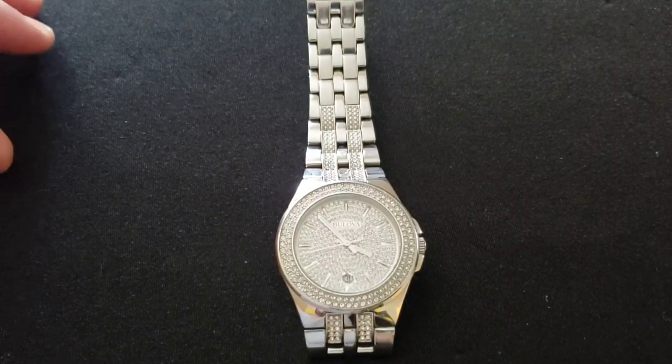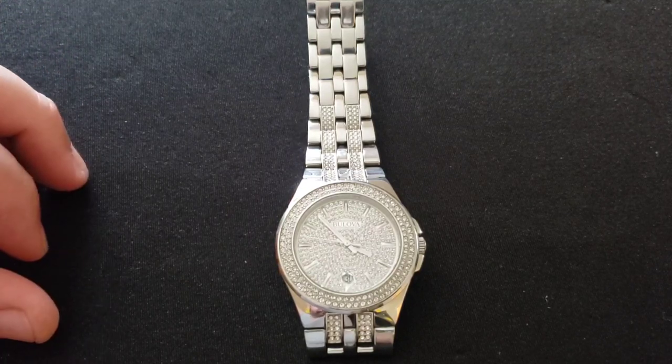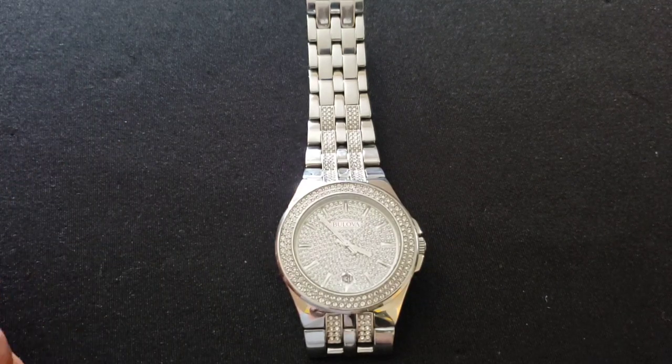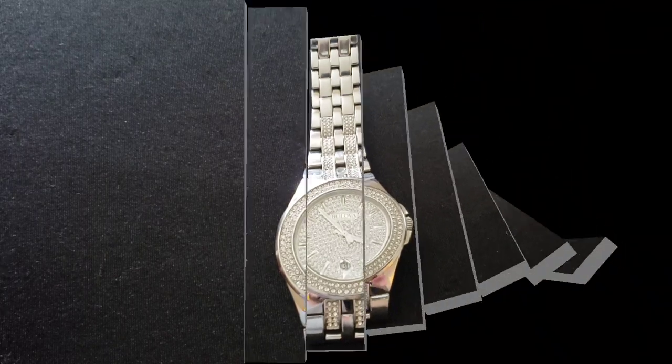What's up big time gang? Another watch review — this is going to be a quick one. Just kind of be my take on it, give you some specs. But this is my homie Miguel's watch, and I'll explain more. Stay tuned.